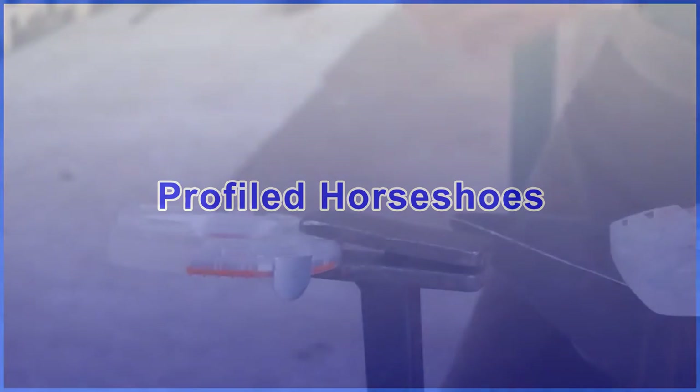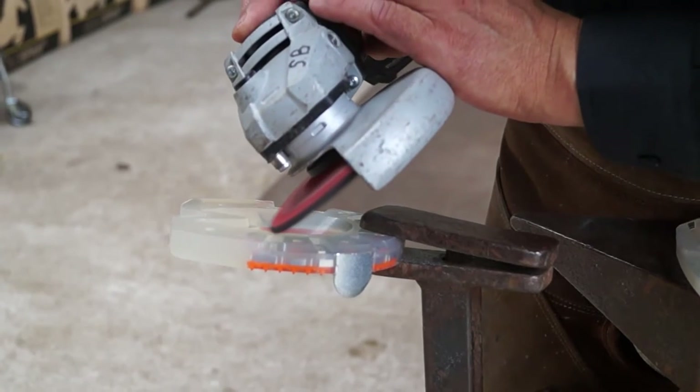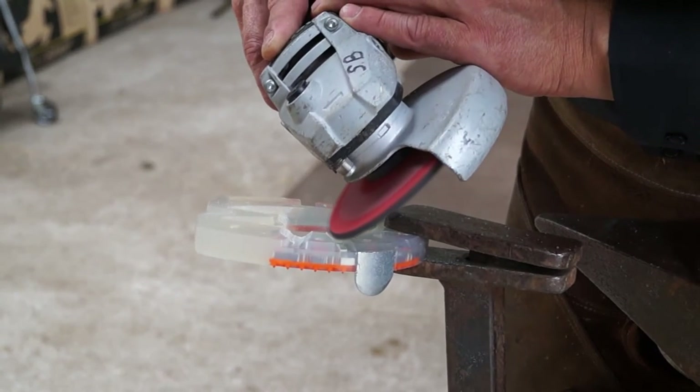Use your angle grinder with a coarse-grained grinding disc to make a profiled horseshoe from a regular Duplo. It is important to grind from the edge towards the center of the shoe, because otherwise the nail holes will clog.